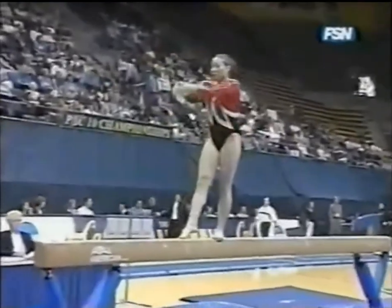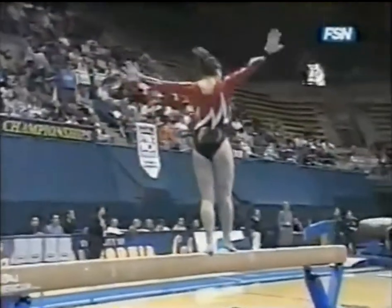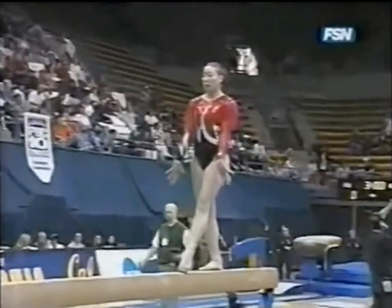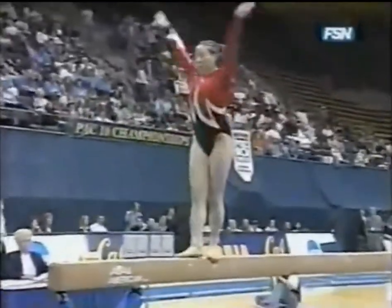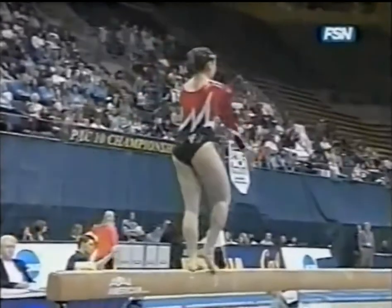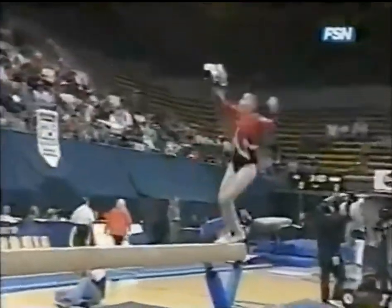The balance beam is always known as the make-or-break event for all teams. It's a lot of adrenaline coming out in the first event — you've got to control that adrenaline, again on four inches. Given a choice, you'd rather not start on beam. Definitely beam is a very difficult event to start on, but for good competitors, they can handle it. This is a good competitor.